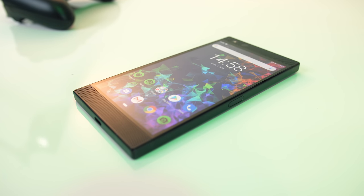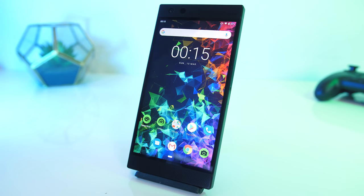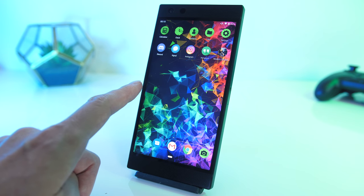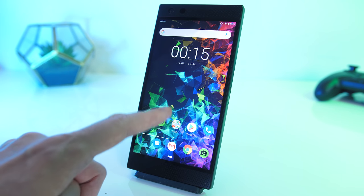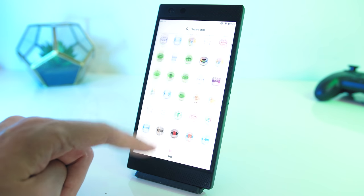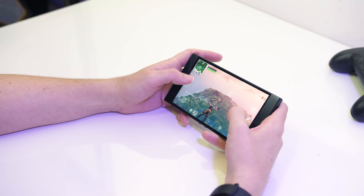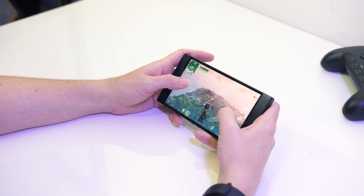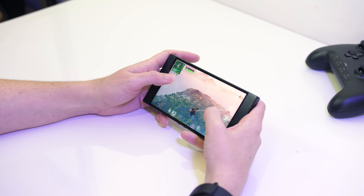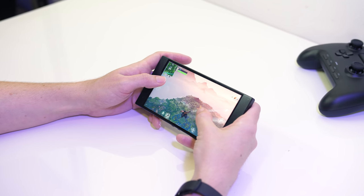Let's see what the extra weight and larger size actually gets us. The screen looks alright — it's LCD so blacks aren't quite as nice compared to my usual OLED phone. The main feature is the 120Hz refresh rate, which makes movement look super smooth compared to most other phones and is something you'd expect to see from a gaming phone. Unfortunately not all games support 120Hz, so this may not be beneficial depending on your game.